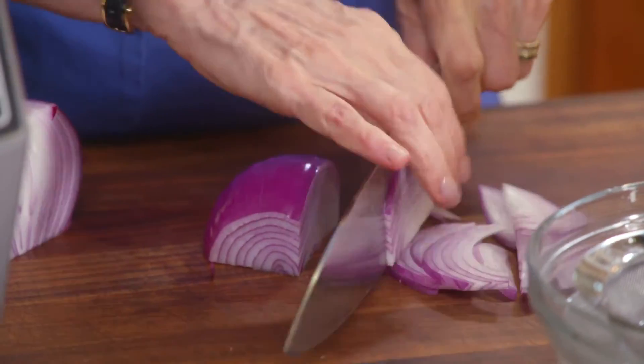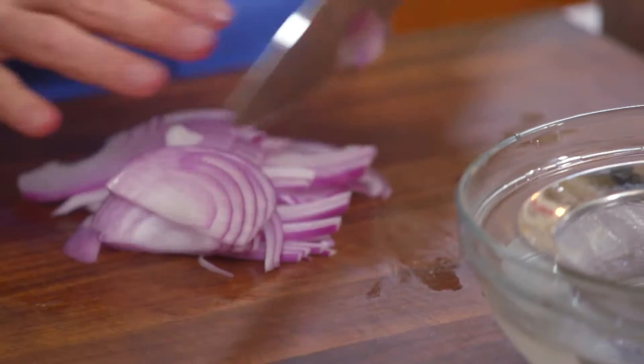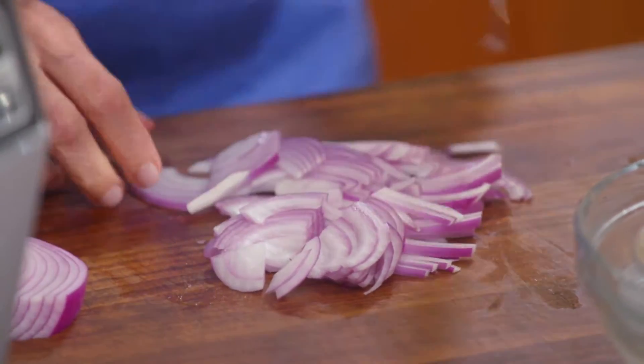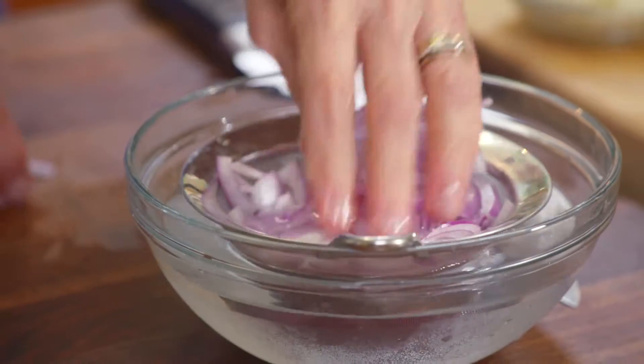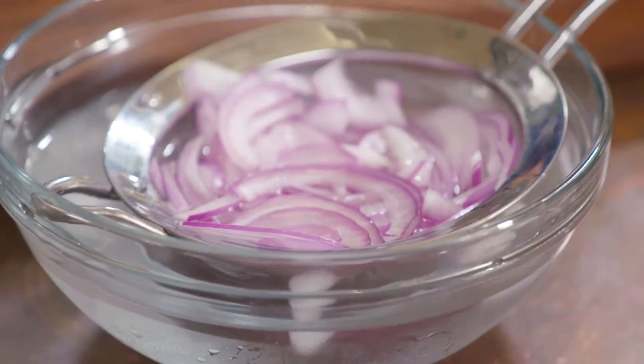Paper thin, make it small. Give another little chop so you don't get big chunks of onion. That's going to soak for about 20 minutes, and now I'm going to make this creamy dressing.